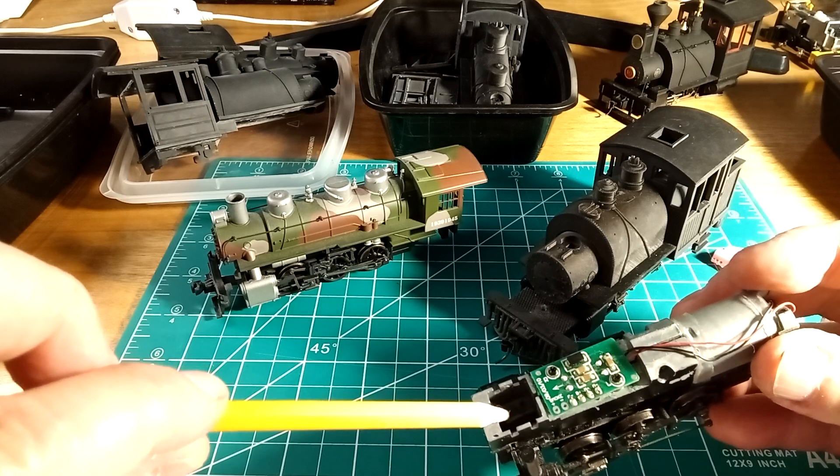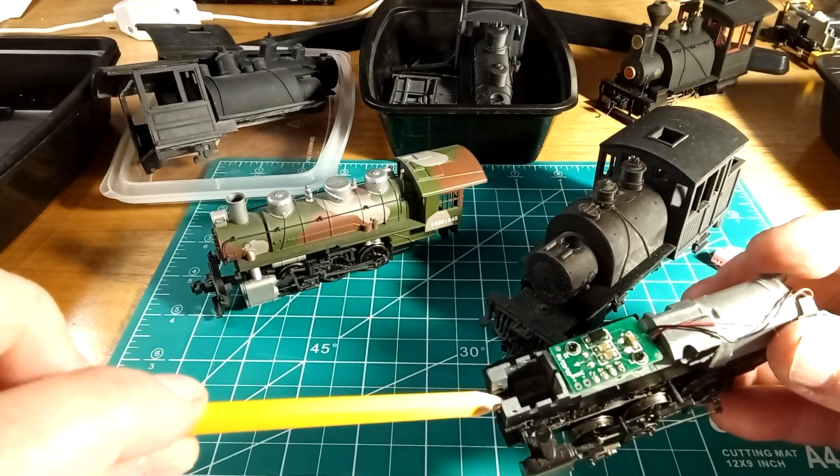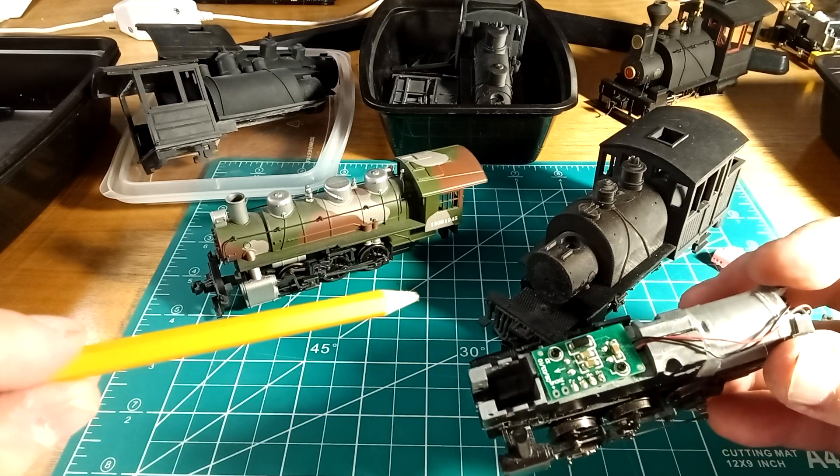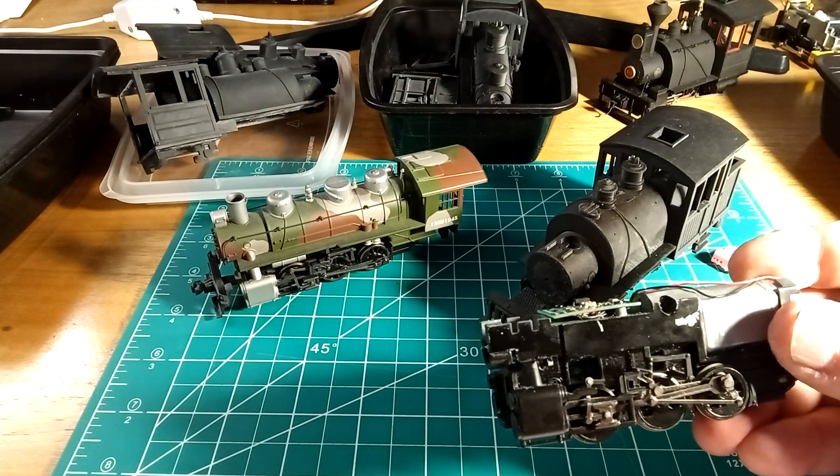Also remove the smoke unit if it's got one. And I also remove the headlight, which usually fits right in there. Otherwise, it's a nice mechanism — you don't have to grind any metal. I hate grinding metal.